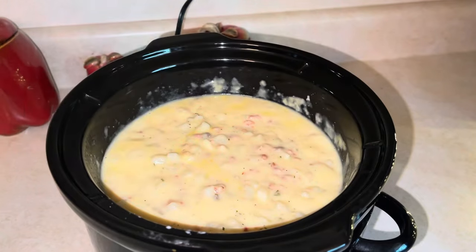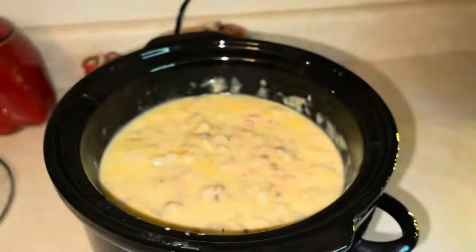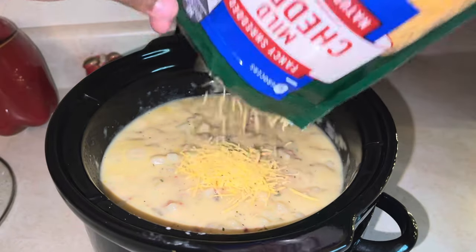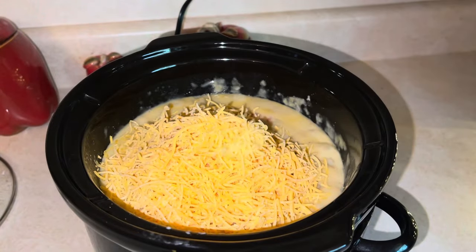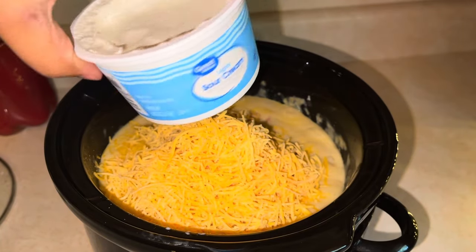Alright y'all, it's been about three hours. We are back — look at our hash brown soup! Let's add in some mild cheddar, about half of the bag, and we're going to take half of this pint of sour cream.